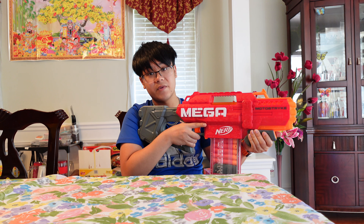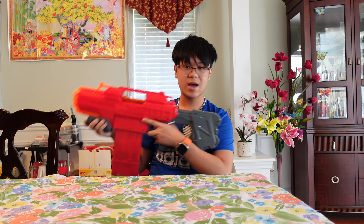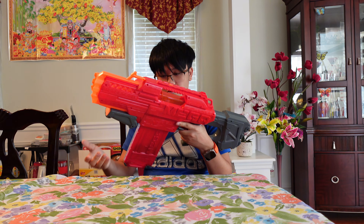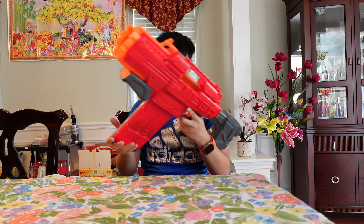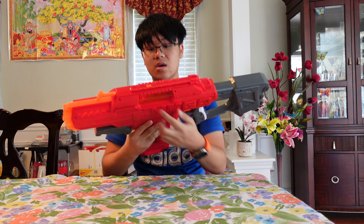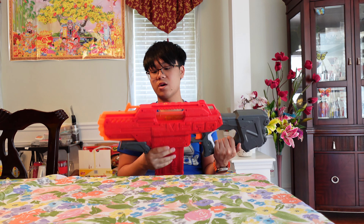Overall it's very comfortable — I like the way the Motor Strike feels. I just don't like that it's back-heavy due to the C batteries, though C is better than D would be. I wish they'd put the battery compartment somewhere more central for better balance. The mag release is smooth, right next to the rev switch. There's also an access door to clear any jams. I like the paint job and the Mega logo — Mega is one of my favorite Nerf lines.